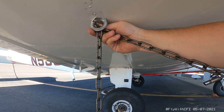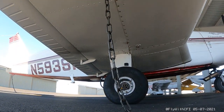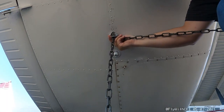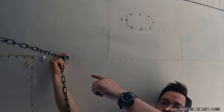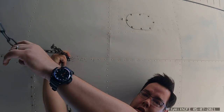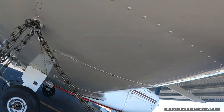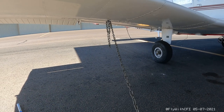Let me put the camera at an angle where it'll be easier to demonstrate this. There we go. I've got one link through there, I'm gonna grab another link and push it through the link that's already in the hole. Then all you've got to do is take the hook and hook it through that link right there, and that will hold the plane tight.